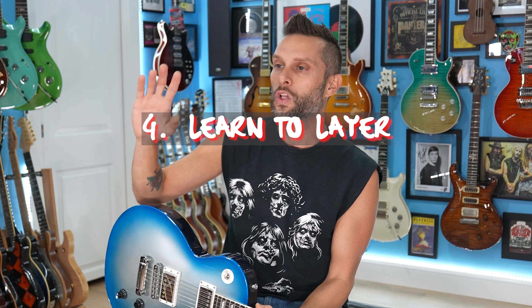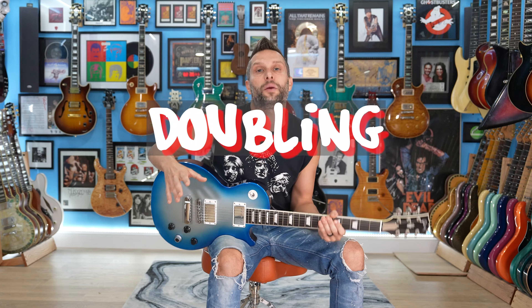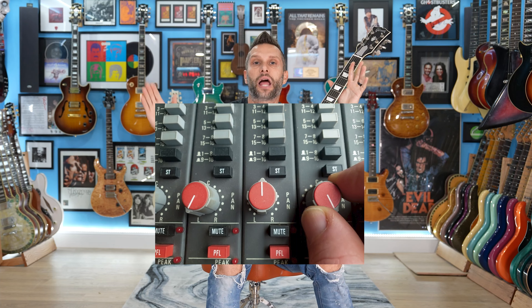Number four: learn how to layer your guitar in the studio. My favorite basic technique is called doubling — you record one part and then you play that exact same part, maybe with a different pickup, different amp, a different microphone, and you pan it hard right and hard left. It creates this stereo effect. And if you play tight to yourself, maybe playing to a click track, you can make your guitar sound huge just by playing the same thing.